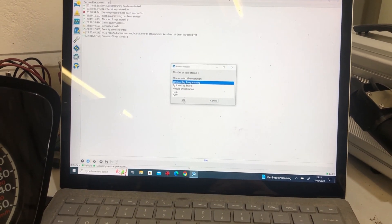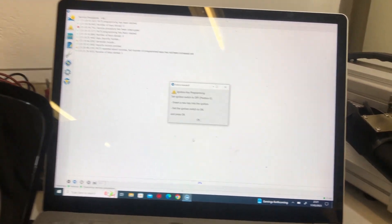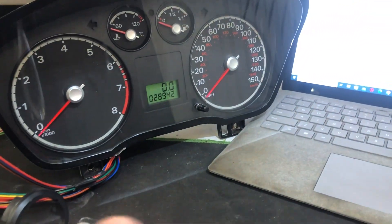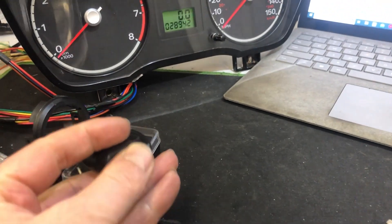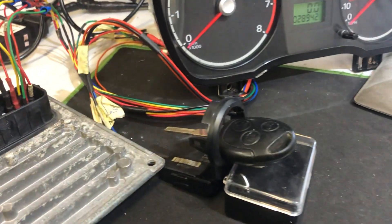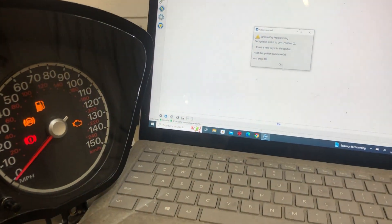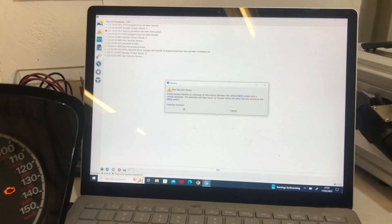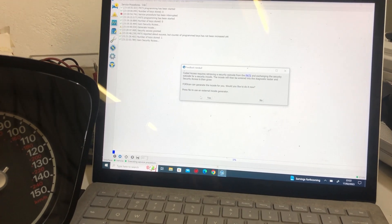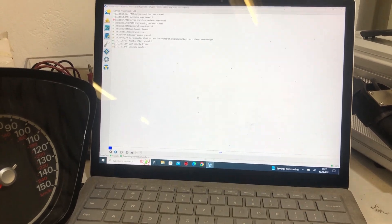We need two keys to go any further. So we're going to switch the ignition off, get our next key, turn the ignition on, and put the second key in. Ignition on, go okay, once coded access again — go yes. It takes a few minutes so we'll come back in just a second.